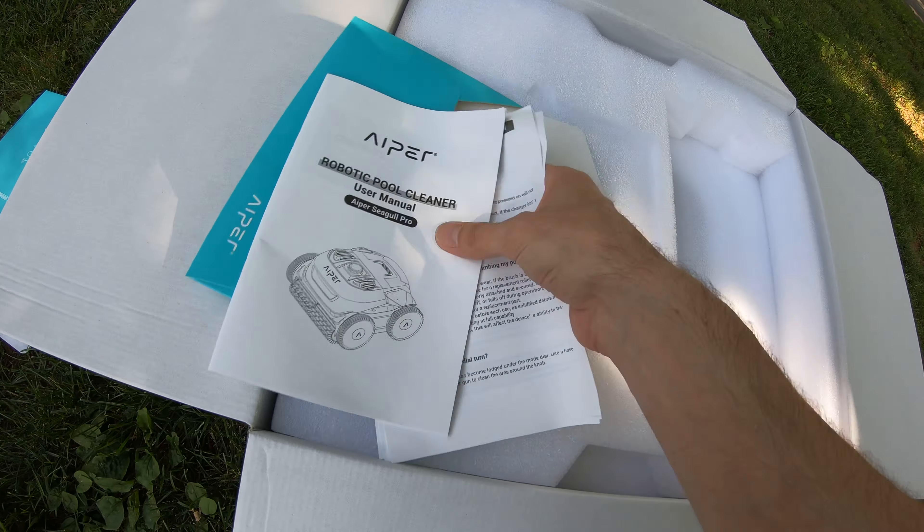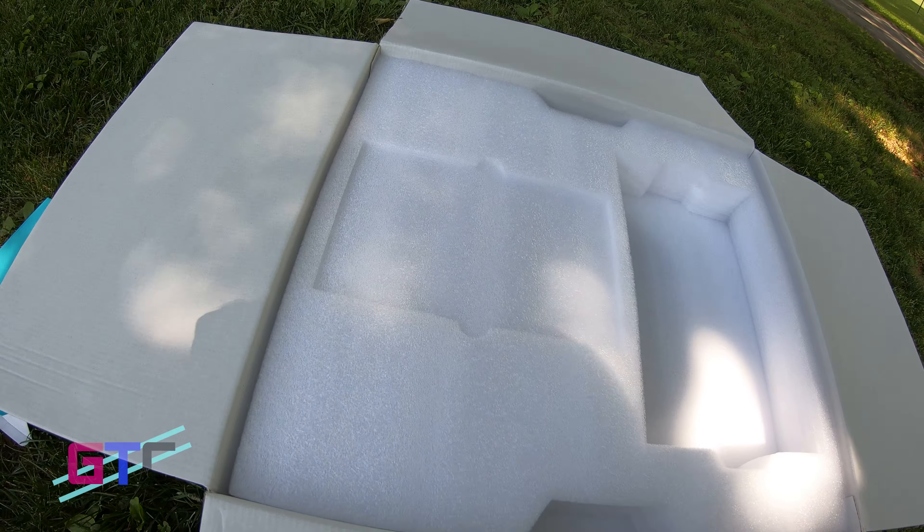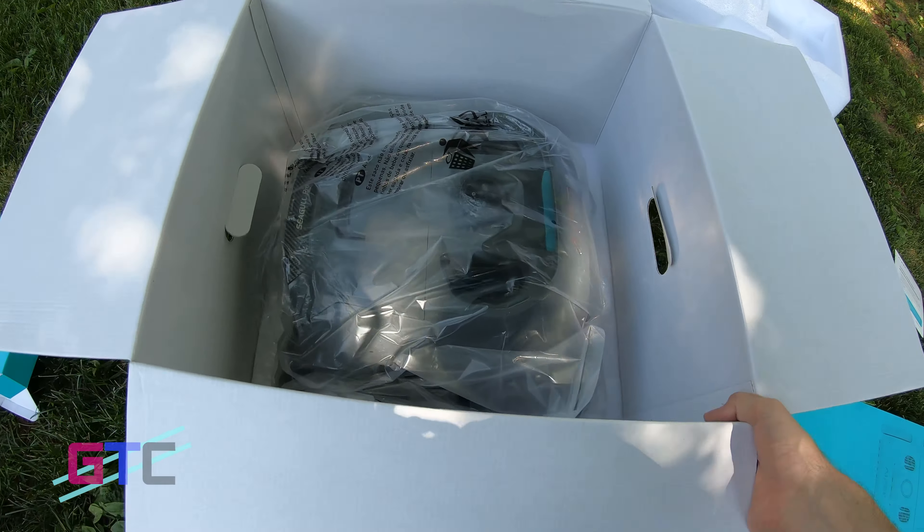All right, I can take you from here. We've got the Seagull Pro. We're going to get it out of the box and see what we've got. Right on top, we have some paperwork, a care card, a tips card. Then we have some nice packaging here, the cover, the rest of our paperwork. Right here we're going to have the charger and our retrieval hook. It's got a massive charger that lets you know it's a serious vacuum.